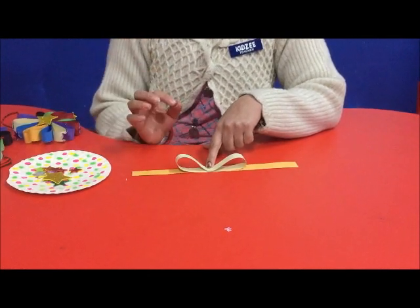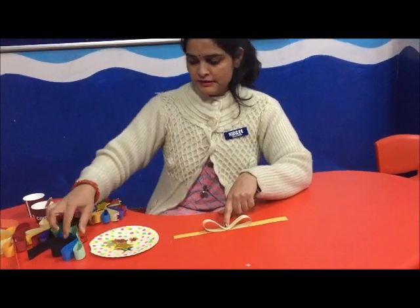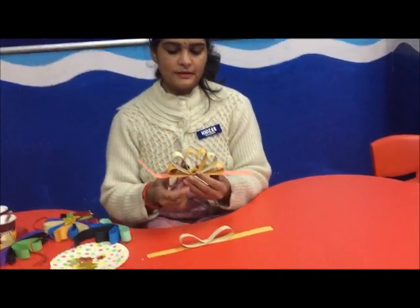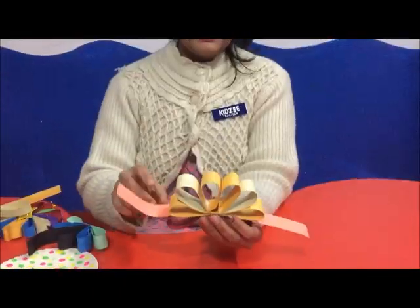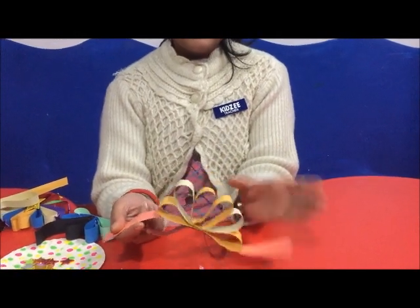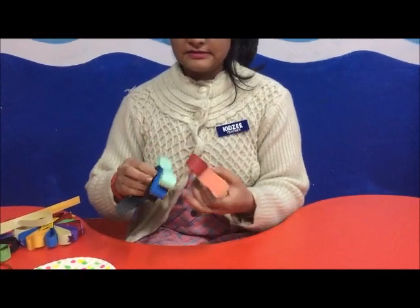I have taken a total of 13 strips. We have taken 6 strips. Just like that. On the upper side, I have made the flower. Then the other strips I have made straight. Then the other strips I have made on the lower side stick.